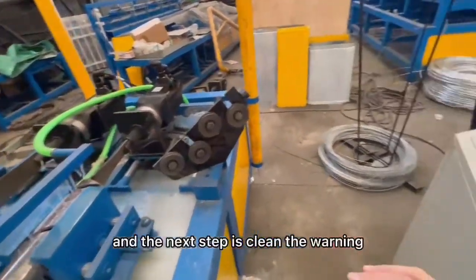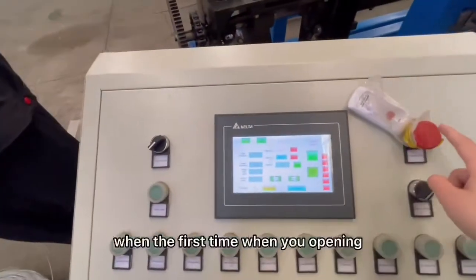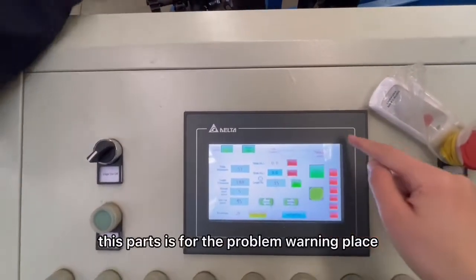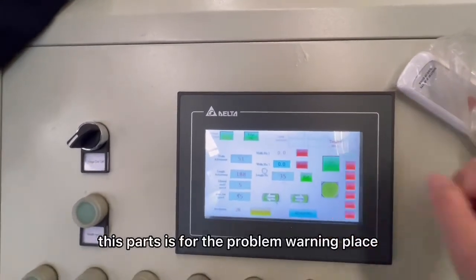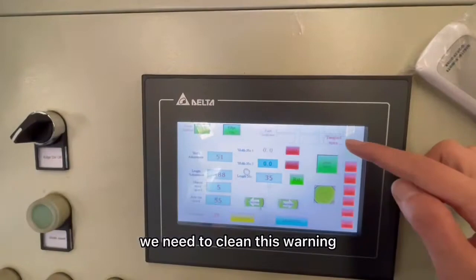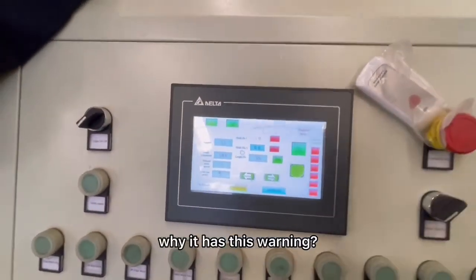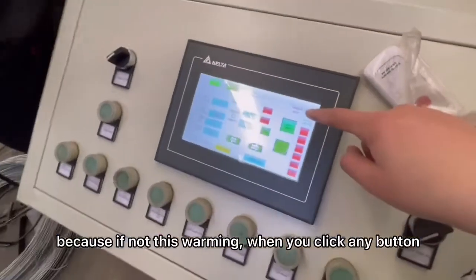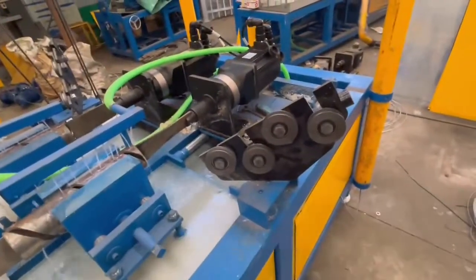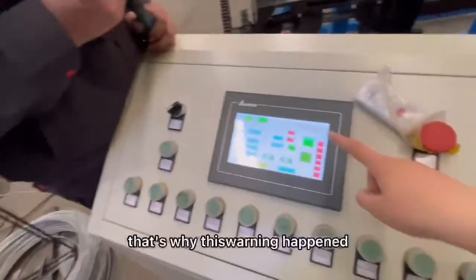The next step is clearing the warning. When you open the machine for the first time, you can check this part for the warning problem. There is a tongue of wire. We need to clear this warning because if not, when you click any button the machine will begin working, which may be dangerous. That's why this warning happened.